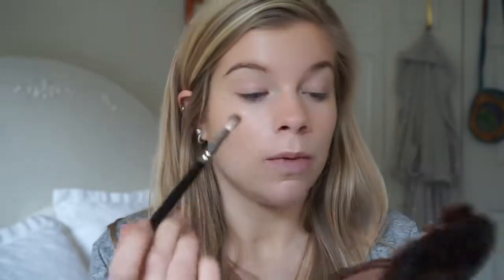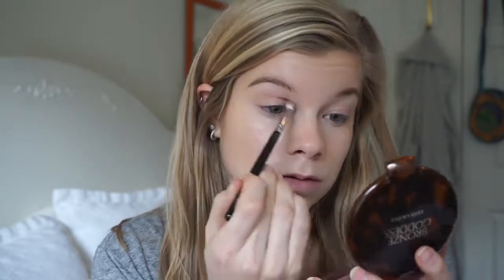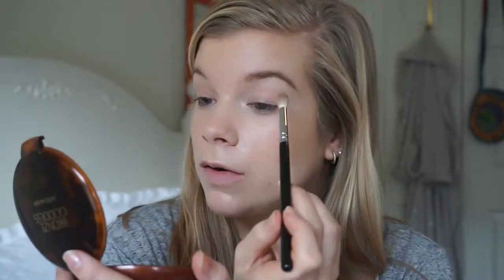I'm going to start with my bronzer in my crease — I always start with this. I like to do this because it makes my eye shape; I get to kind of create the eye shape that I want. If you notice this eye, especially when I open my eyes, you can't really see my lid, and this eye has a little bit more shading in there. It allows me to define my crease before I do anything else.